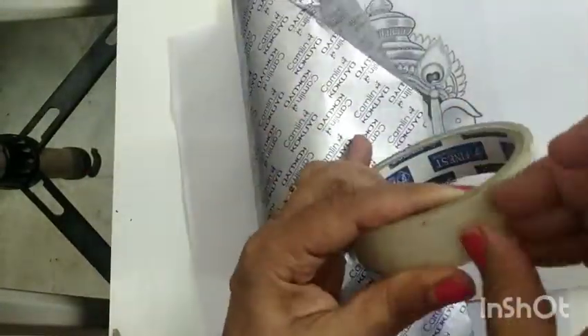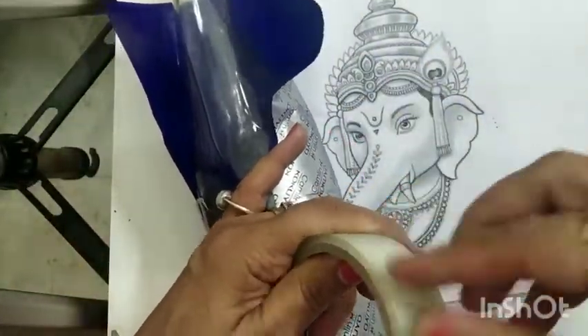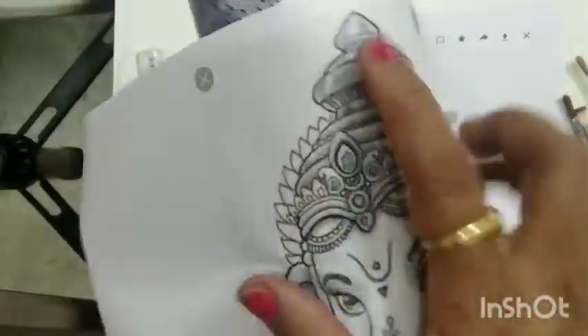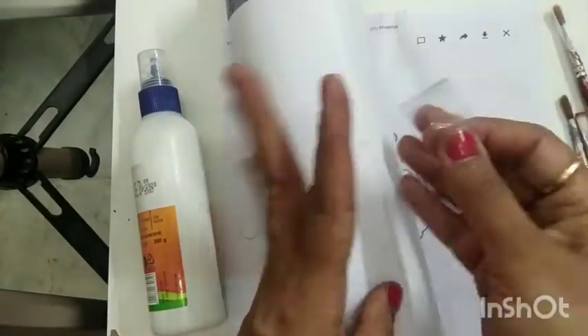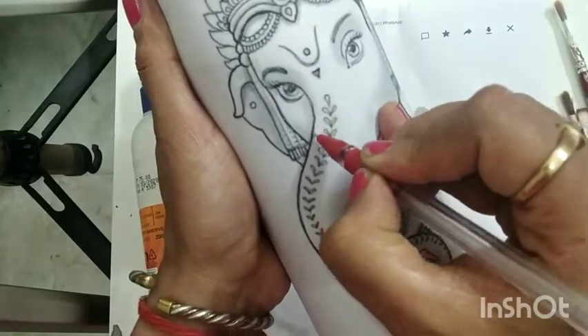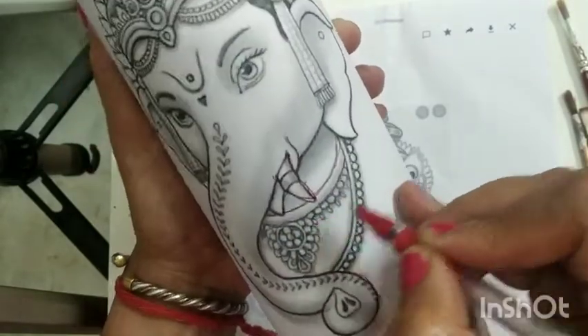Hello everyone! On this auspicious occasion of Ganesh Chaturthi, let's make a beautiful Ganesha on a bottle using easily available materials. We are taking the bottle and tracing the design on it using carbon — any kind of carbon is good enough. I have taken a printout of my choice from the net; you can do the same. We just need the face of the Ganesha, and I'm using my pen to do the outlining.